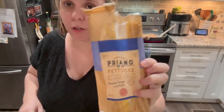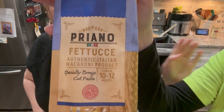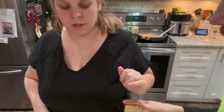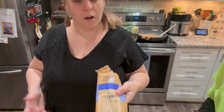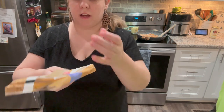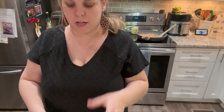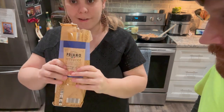These are the fettuccine noodles I use — from Aldi, really super cheap. I've only taken out about a handful, broke them in half. This is just for the boys, because me and Jamie are actually going to enjoy the tortellinis.